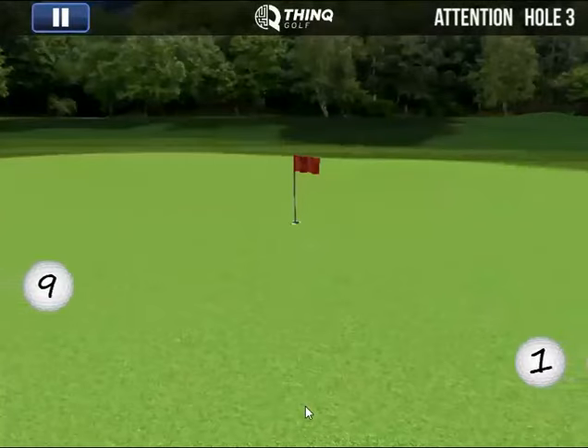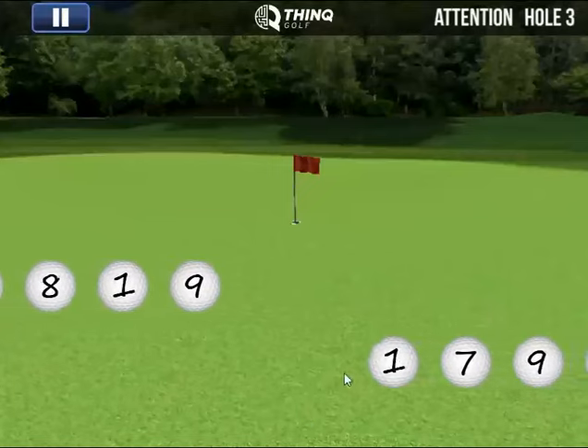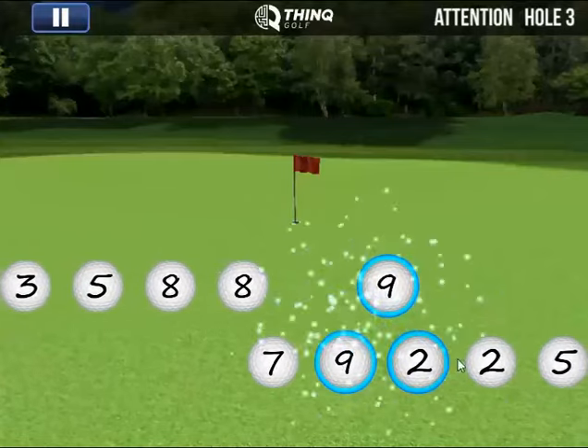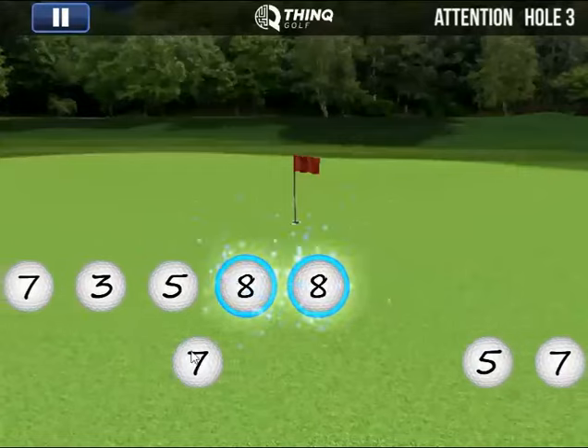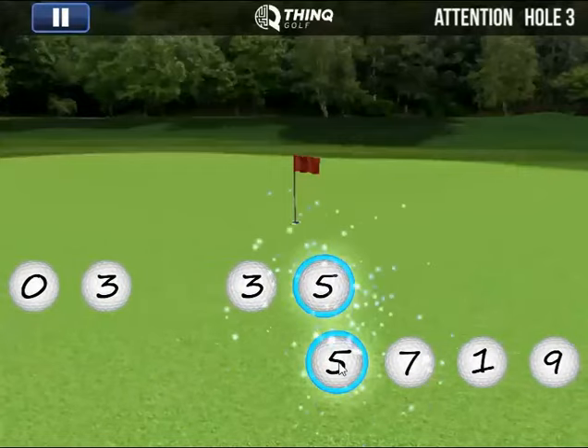In this game you want to find golf balls with like numbers, and they can be next to each other vertically or horizontally. When they are about the distance of two golf balls next to each other horizontally, that is when you want to click or tap your screen to make your match.